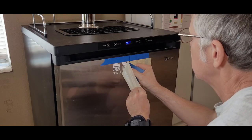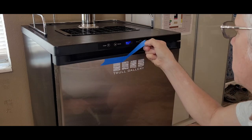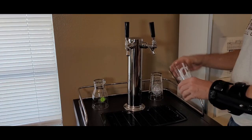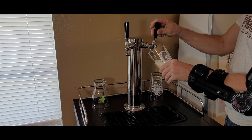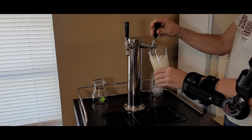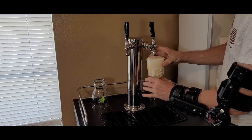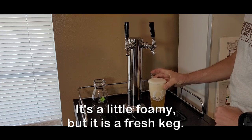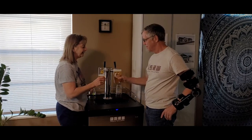Now, I just have to mark my territory, so I took a few minutes to add my logo to the face of the fridge. At this point there's nothing to do but pour that first beer. Alright, here we go — you earned it.